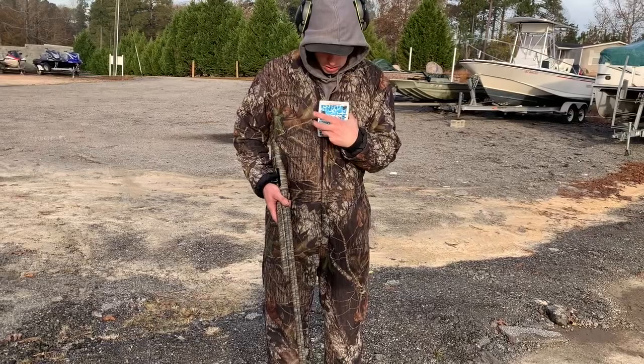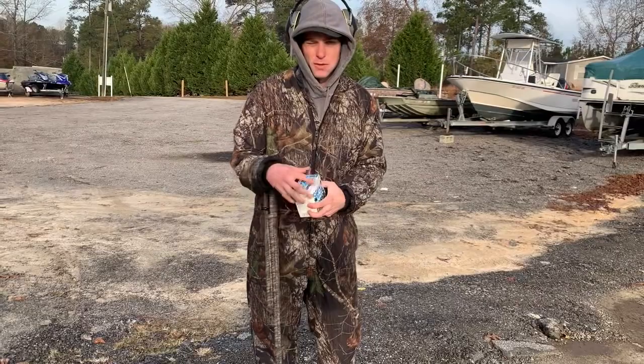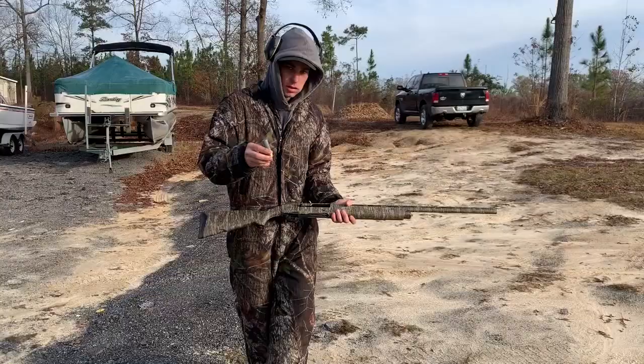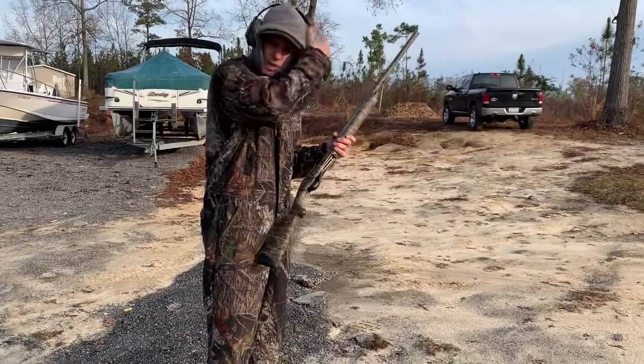Winchester Experts, 12 gauge, three inch, 1 and 2 shot. This is gonna be the first shot, full choke, out of the Franky Infinity. This is at 20 yards. Here's the hearing protection, because that's important.